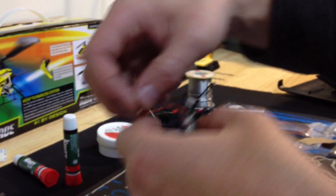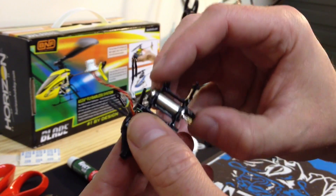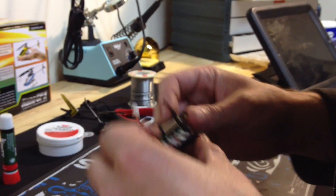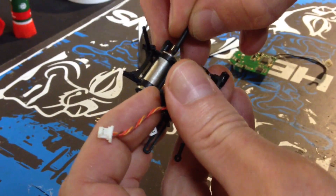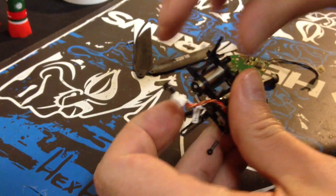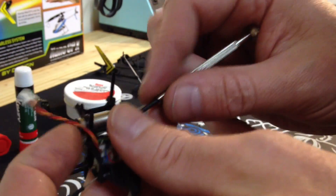There we go. There's what I have — the entire frame is disassembled. Now I'm going to pull the stock motor out of the frame. Hopefully I didn't use too much CA. I hope that little crack was glue and not my frame. Let's try it again.